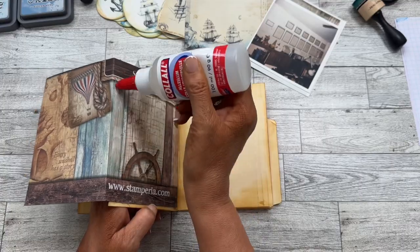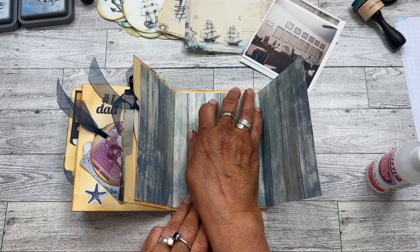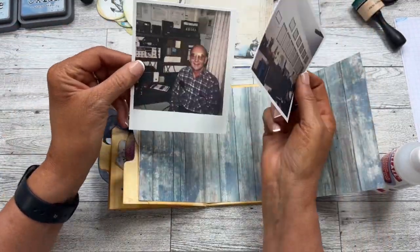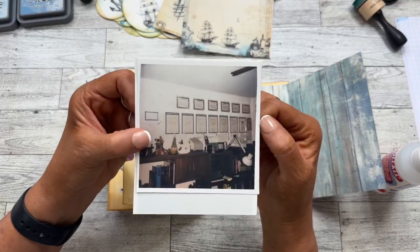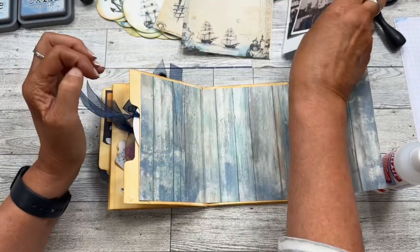This page could use a little more inking around the edges, so I'm just going to do that real quick. Now I'm going to make a foldout page. I've cut a piece of scrapbook paper from Stamperia — this is actually the cover, but I like the inside and it goes well with the color scheme I have going on here. I cut it to fit and scored it right here to go into the center of my journal.